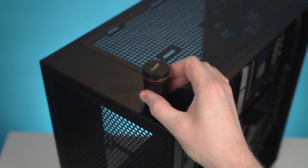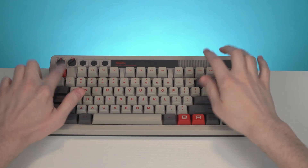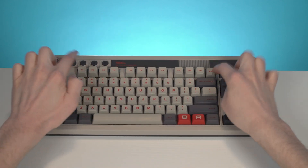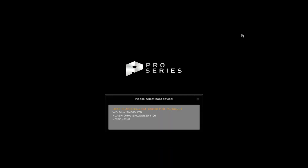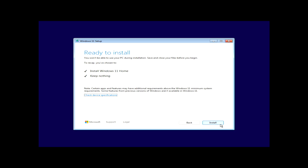Alright, let's get started. Plug in your USB flash drive with the Windows 11 installer and power on your PC. When it starts booting, press the key for your boot menu. This key varies depending on your motherboard, but it's usually F12, F10, or sometimes ESC. Once your PC boots from the USB flash drive, the Windows 11 setup window will appear. From there, just follow the prompts — it's pretty straightforward.